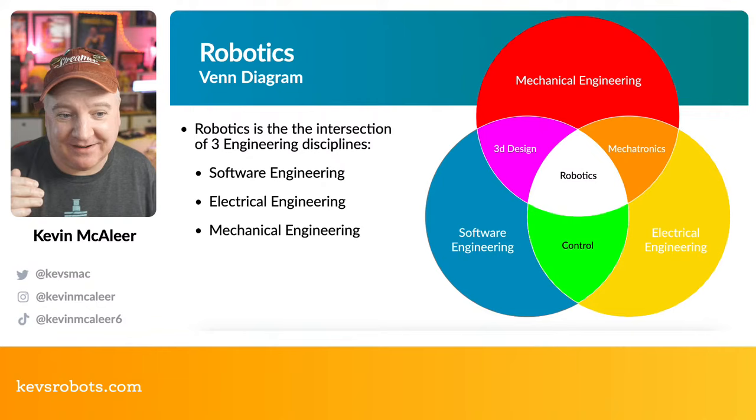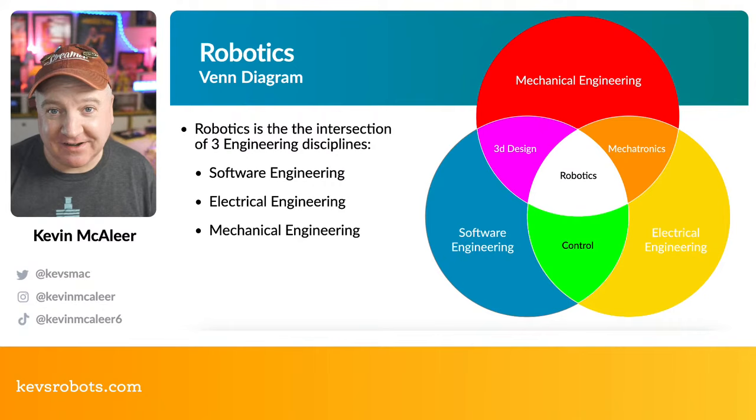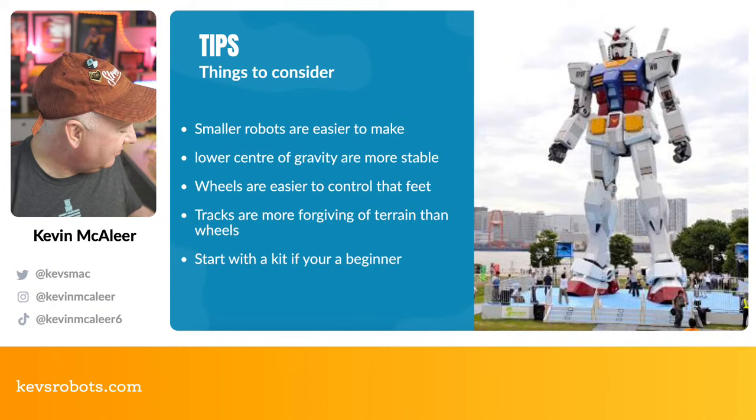Where software engineering and electrical engineering meet, you have control systems and control theory. Where mechanical and electrical engineering meet, that's called mechatronics — though mechatronics can encompass all of robotics too. It's important to understand you might have strengths in one area and weaknesses in others, and just accept those as areas to improve upon later. For me, mechanical engineering is one I need to develop.